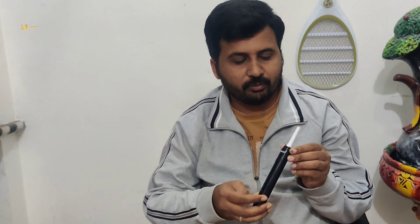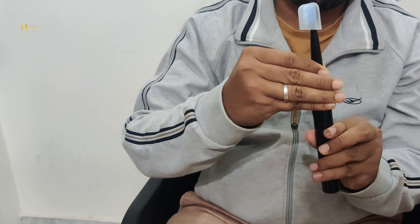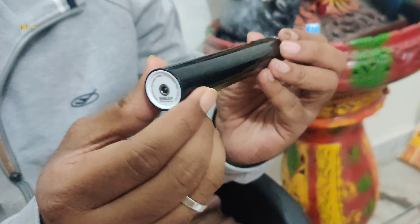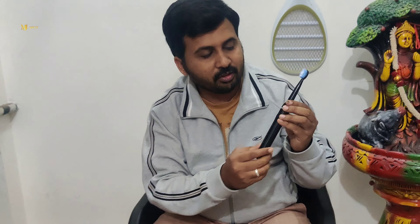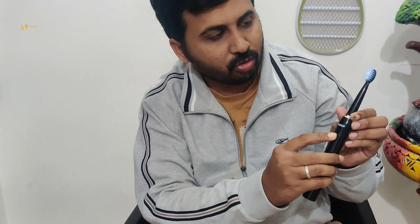Now let's look at the features. First, we have the white part. This is the vibration part. We have the power button and the light indicators. We also have the charging port. The body is totally complete black.